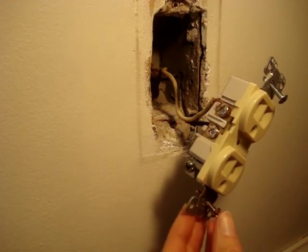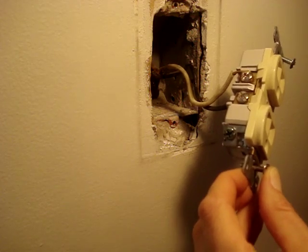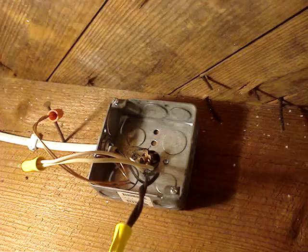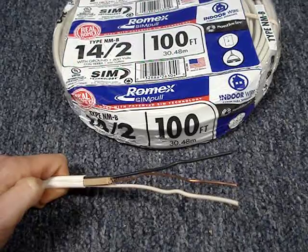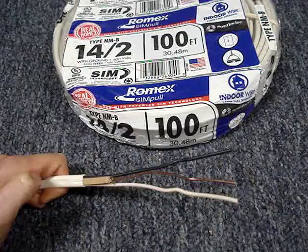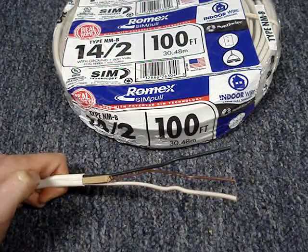I have a three-pronged outlet installed onto a cable that doesn't have a ground wire. This splice box is about two linear feet below the outlet. My goal is to replace the cable. It's a 15-amp breaker, so I'll use type NMB 14-gauge two-conductor with ground.